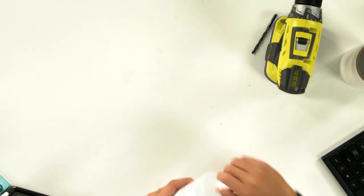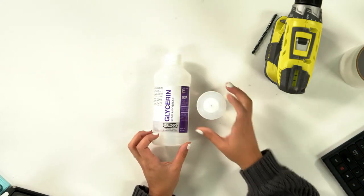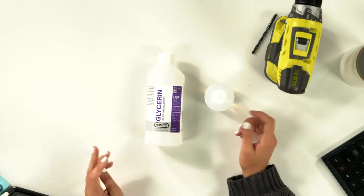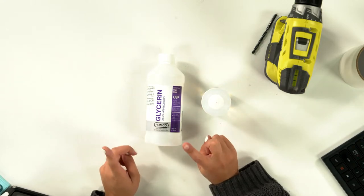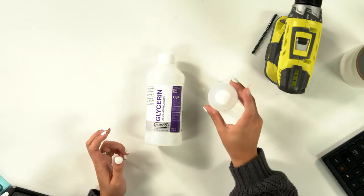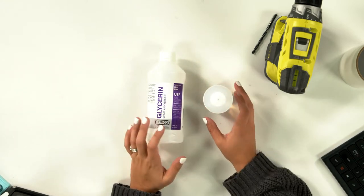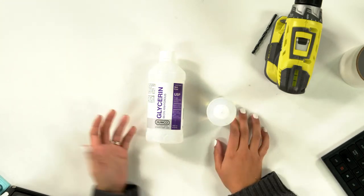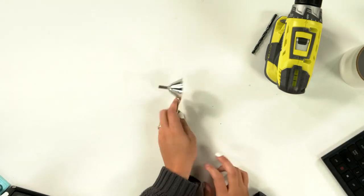The inside mixture is a mixture of glycerin and water, and I have this squeeze bottle that I've mixed them in. We also got syringes that you could use, but the squeeze bottle is so much easier — less mess and less waste. You just pour your glycerin in, pour the water, shake it, and pour right from here. You'll also need a funnel.